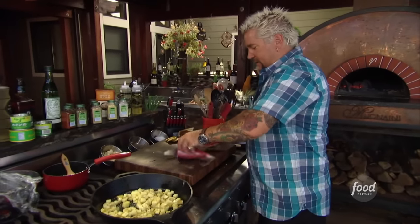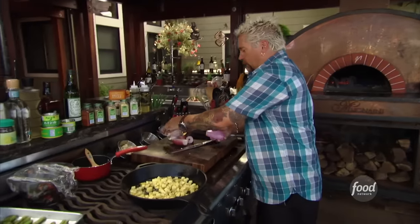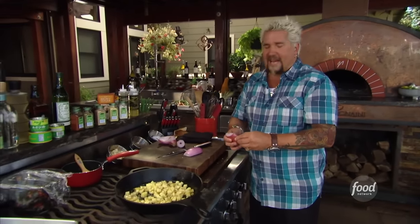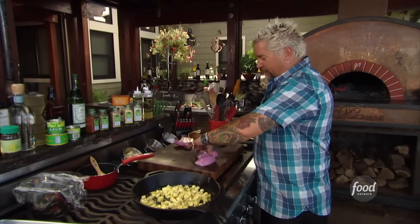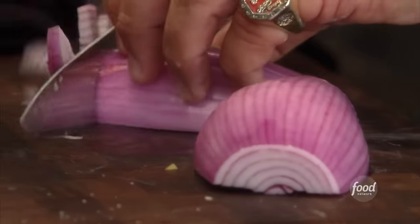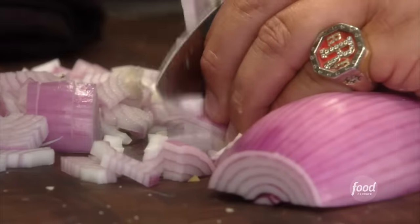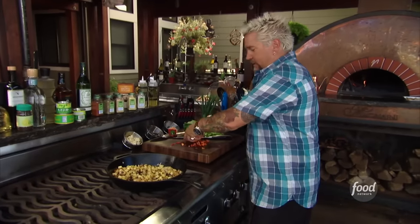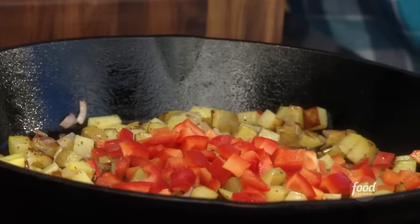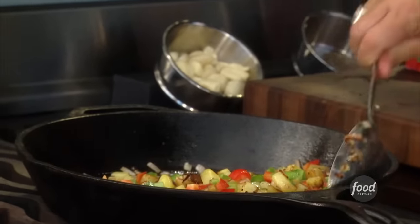Last but not least, let me get this onion in here. Hash doesn't get enough respect at dinner time. You look at where hash came from — it came from the idea that you'd had dinner and you have all these leftovers. Anything works. Maybe not throwing the pasta in there, but you had squash? Throw it in there. Potatoes? Throw it in. You've got some onions and everything leftover? Get those in there as well. And the great thing is the protein — you might have some leftover prime rib that's a little dried out, it's perfect. It can all go in hash and hash can go to dinner. And now with some red bell pepper and some green bell pepper.